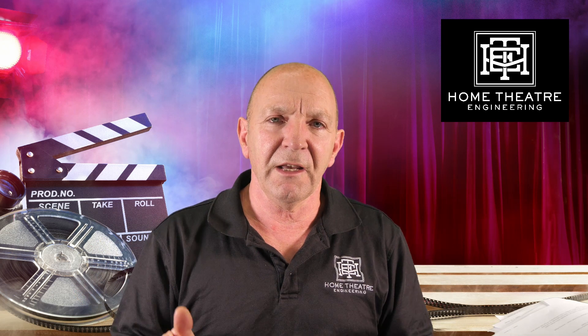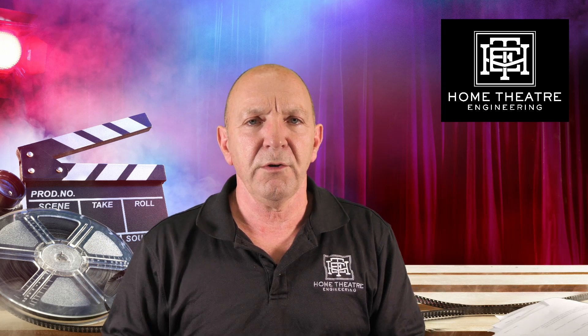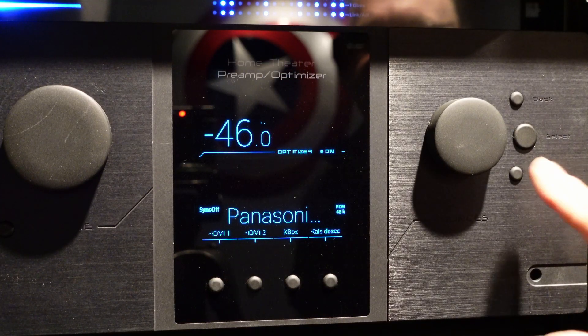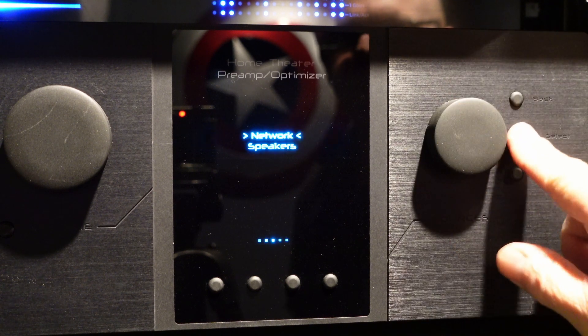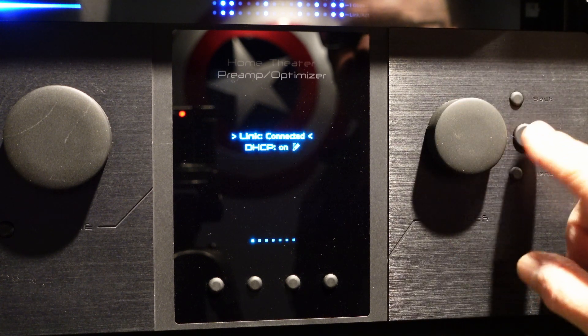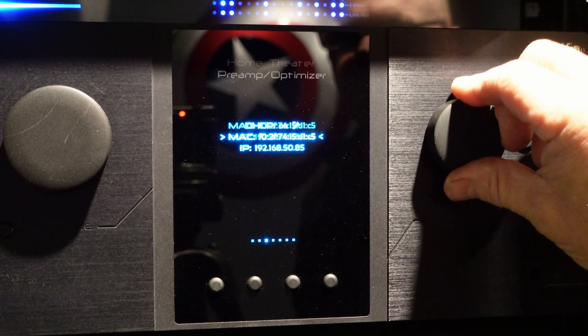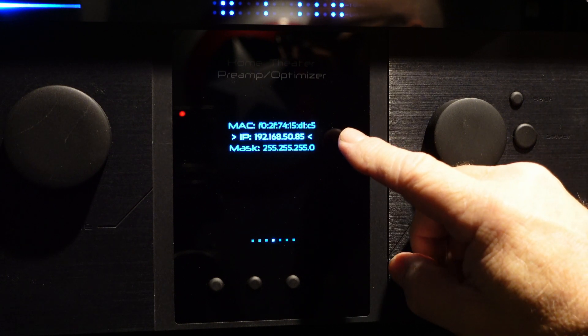Now, how to update your Trinov. Go to the front panel, press the menu button, then rotate the dial until it says Setup. Hit enter, rotate until it says Ethernet, then hit enter and scroll down until you get to your IP address. This IP address is what you need to connect to your Trinov.